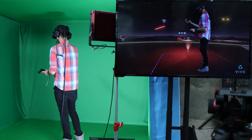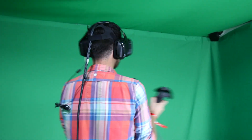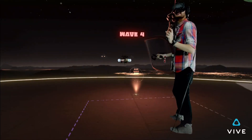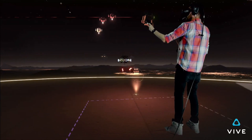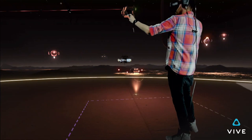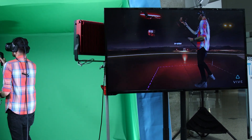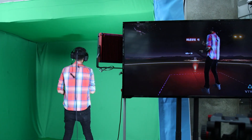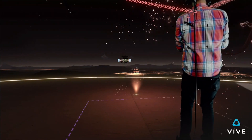The only real stumbling block to mixed reality is needing a special version of a VR game, and there's talk that the functionality may be opened up to other developers soon. The way it works is simple: you take a camera that has a video output of some kind and strap a Vive controller to the top of it. That tells the game where the camera viewpoint is in relation to the player. The game then renders out a second viewpoint that matches that of the camera in the real world. Then all you do is overlay the green screen footage from the camera onto the game footage, and hey presto, mixed reality.